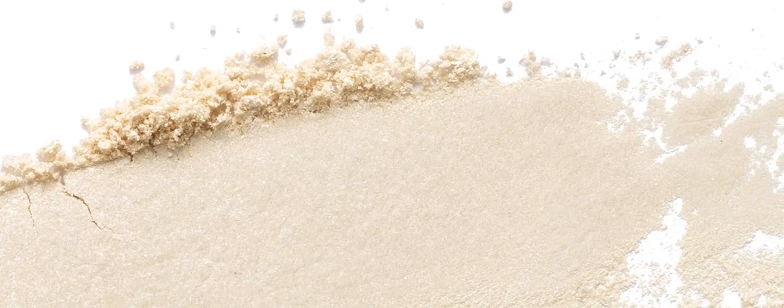This face mask is packed with our Hydro Plump complex that helps to create instant youthfulness in the skin, plus a blend of black summer truffles, gold and silk peptides, and a fruit and amino acid combination.